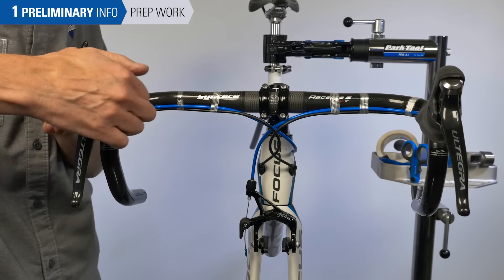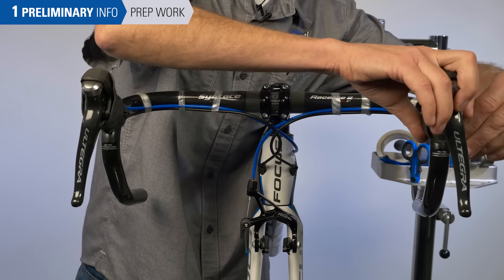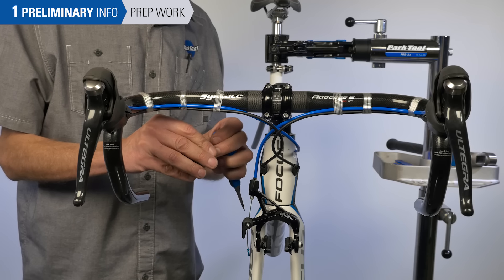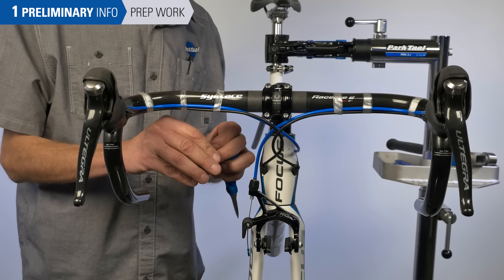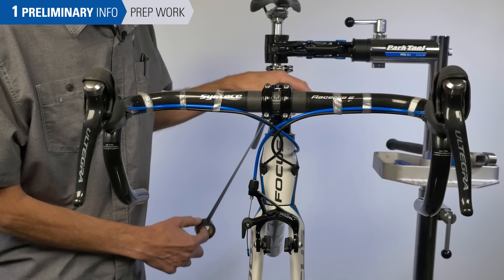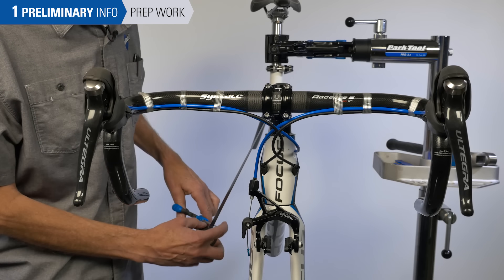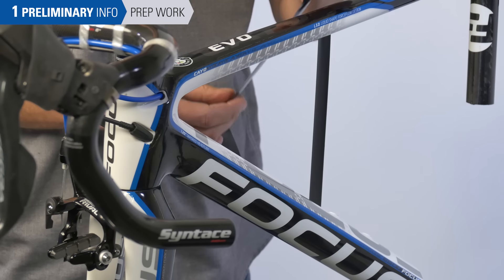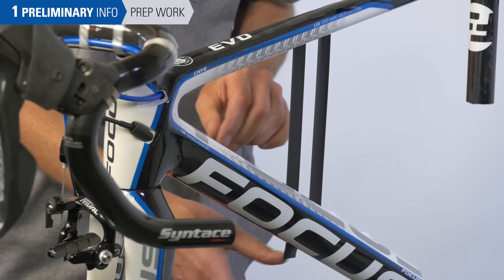Also, pull back on the hoods now so they're ready when we get there. Take the time now to cut about 8 to 10 inches of your finishing tape so they're ready when we're done. Find a part of the bike, such as the top tube, that they can hang on yet be close at hand when we want them.